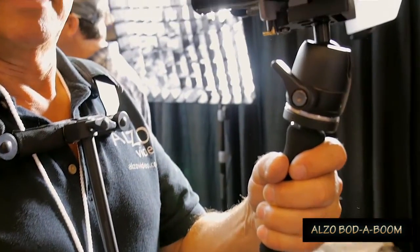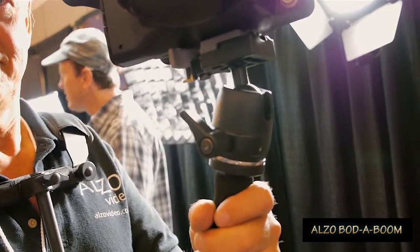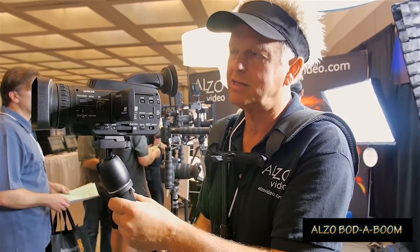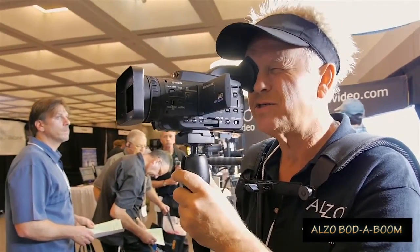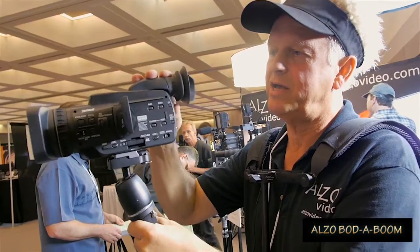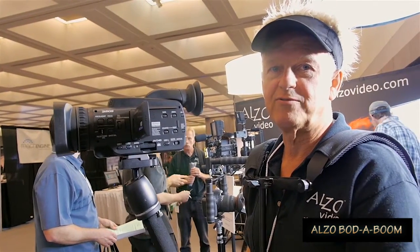There are really two usages when you're recording: one is monitoring the LCD, and the other is using the iCup in bright sunlight. So this easily adjusts from iCup usage to LCD usage — just like that. That's a pretty important feature.